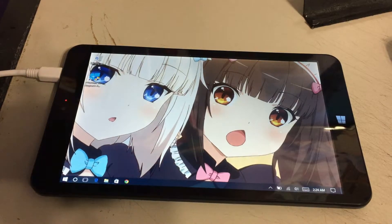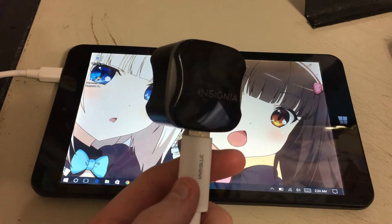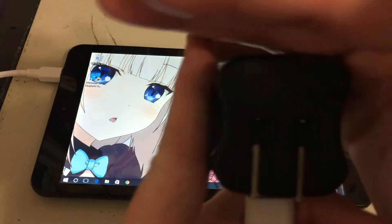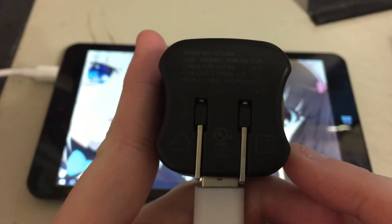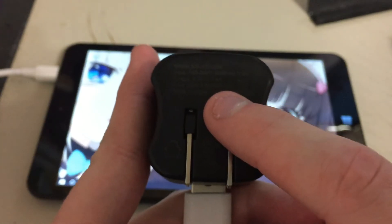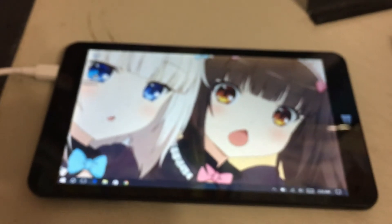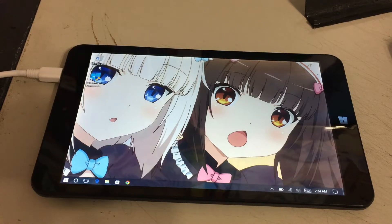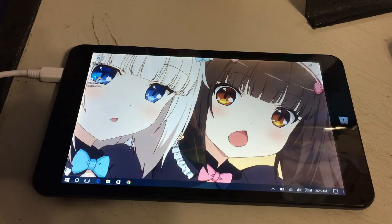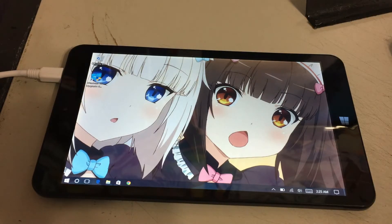Before I end this video, I actually want to show the charger I'm using to charge this thing. This right here is a Best Buy charger. The output for this guy — 5 volts at 2.4 amps. So this thing is charging at 400 extra milliamps more than the charger that this thing originally came with. But not even this charger is capable of keeping the battery at a constant charge rate. As you clearly saw, even with this more powerful wall charger, the actual battery charge rate will still dip during simple procedures like a Windows update or streaming YouTube videos.